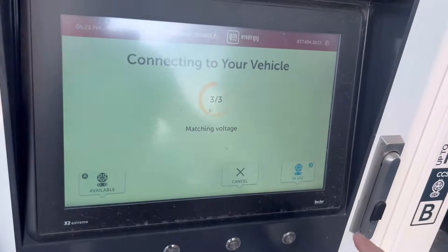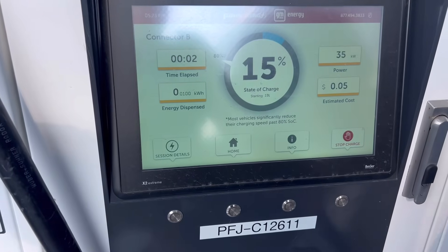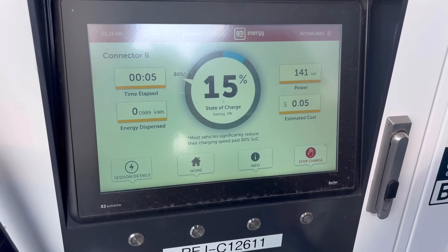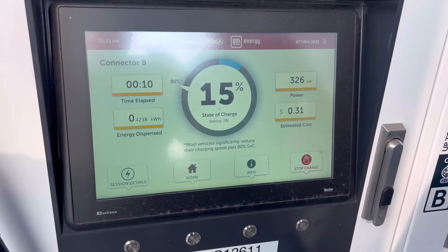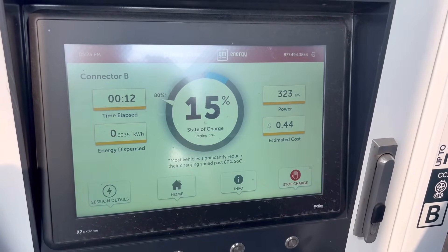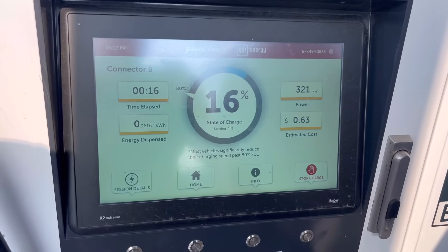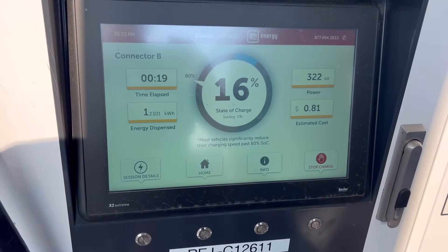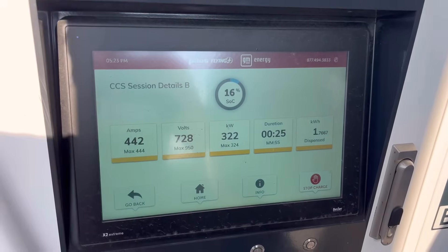That's your voltage. 106. 141. Wow. 323. We're already, because we're at 15%, we're not going to see 350. But that's pretty cool. Yeah, 720 volts.